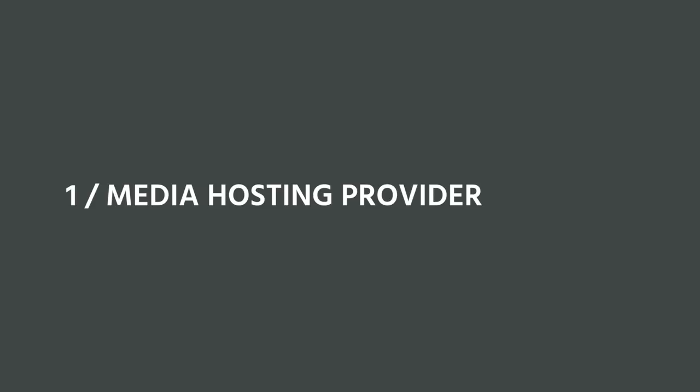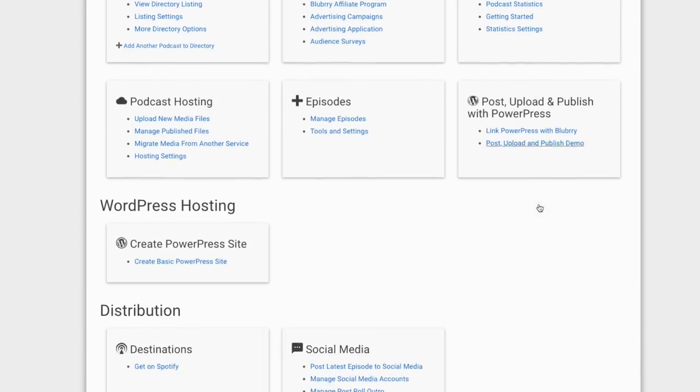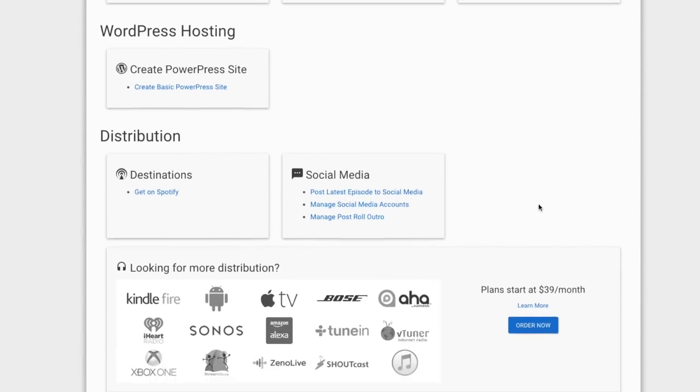In order to set up the podcast, you need a media hosting provider. This is where your podcast media files are housed. There are a lot of different options, but because we're already using WordPress for the Break the Twitch blog, we used a company called Blueberry. They have a really simple plugin that integrates directly with WordPress, and it made hosting the podcast really straightforward and easy.